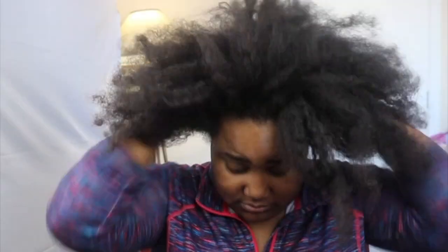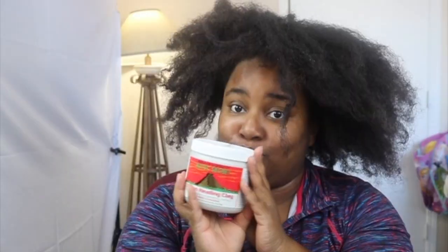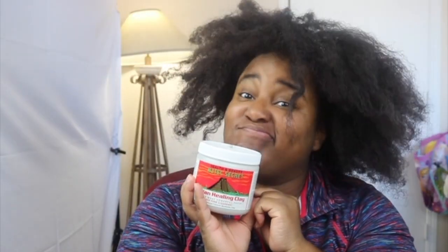Hey lovebugs! As you can see my hair is dusty and disgusting. I've been seeing this clay all on Instagram so I finally decided to give it a try. Let's see what this is about.